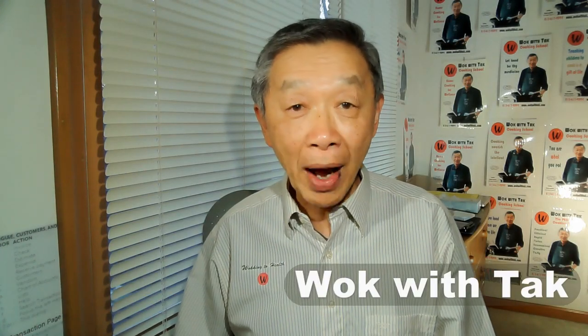Hello, this is Tak Chung from Walk with Tak. The primary goal of my YouTube channel is to make home cooking efficient and fun.